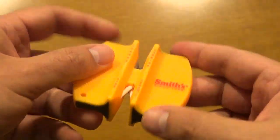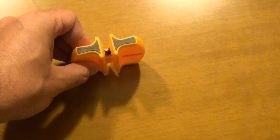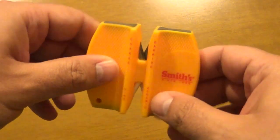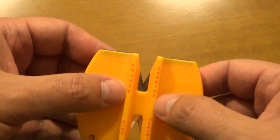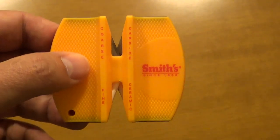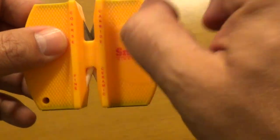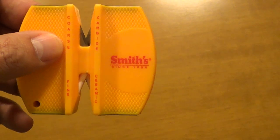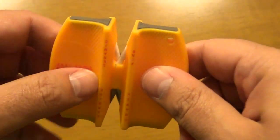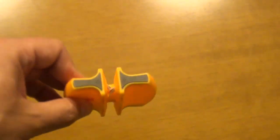It has rubber pads. It's very small, and you just put it on a stable surface — a table perhaps — take your knife, and with a few strokes you get a sharp edge. Now, you probably don't want to use the carbide rods unless your knife is very dull or in bad shape, because if your knife isn't very dull and you use those, you will probably ruin the edge. So use the ceramic rods on the bottom, and with just a few strokes the knife becomes really sharp.